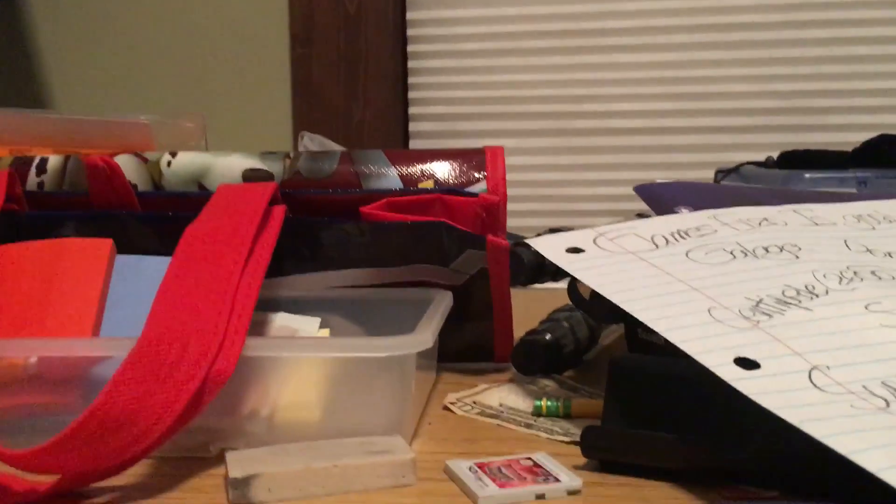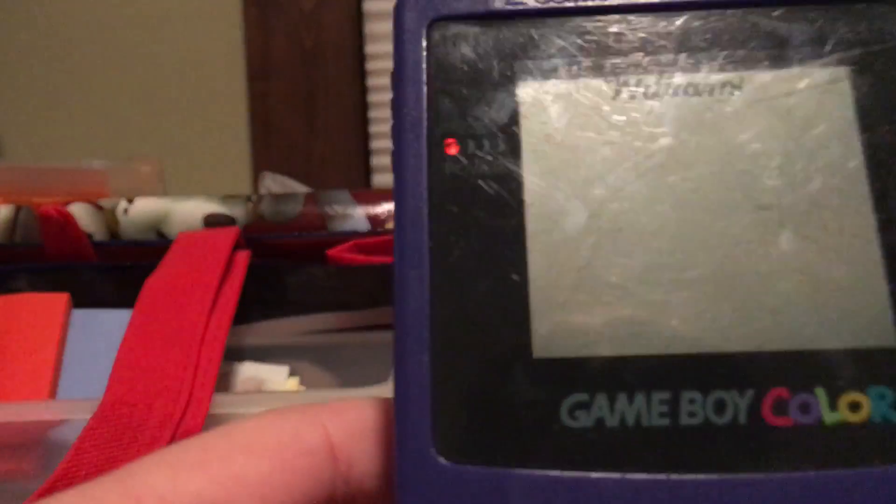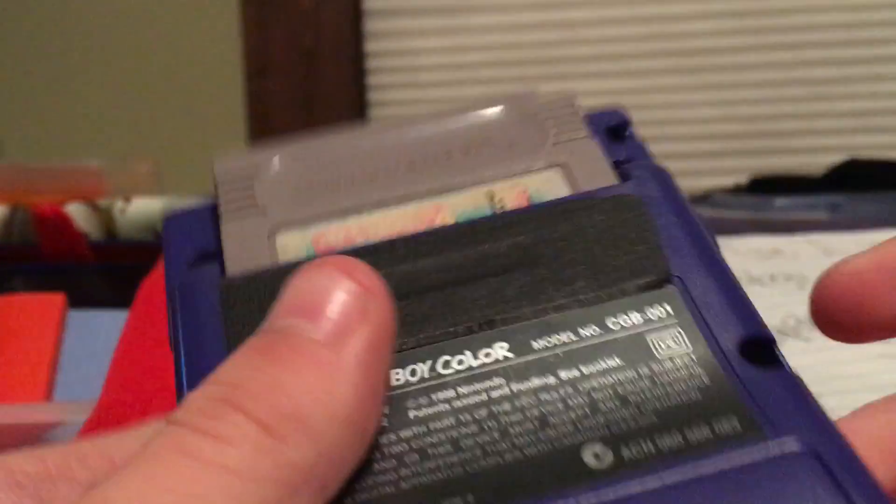Hey guys, superstar 555 here, and today we have the Game Boy Color. I brought a game — it's not a color game because I'm too cheap — but it's Defender. It's a good game.